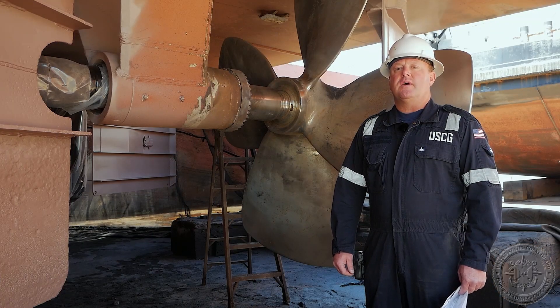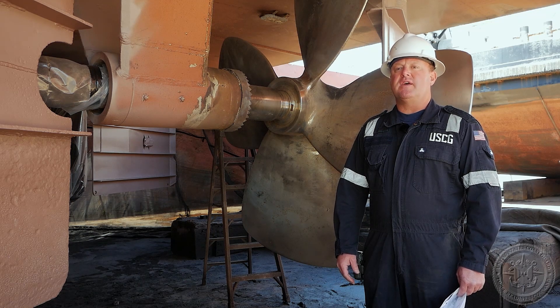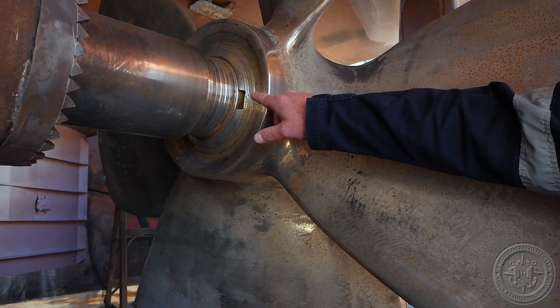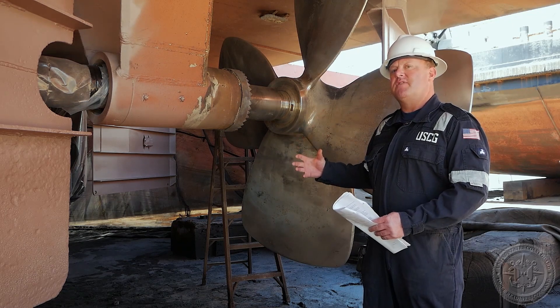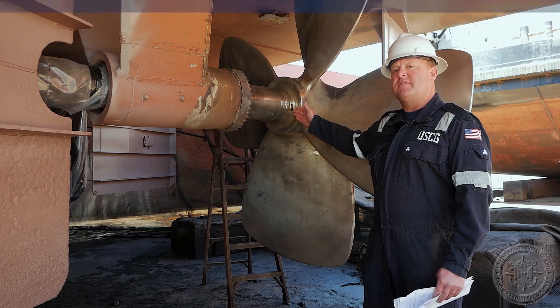For today's inspection we're going to decide which assembly is required. Today we have the tapered shaft, which is signified by the keyway. There also is a flange shaft where the propeller actually flanges onto the shaft itself. But for today it's going to be the tapered shaft.